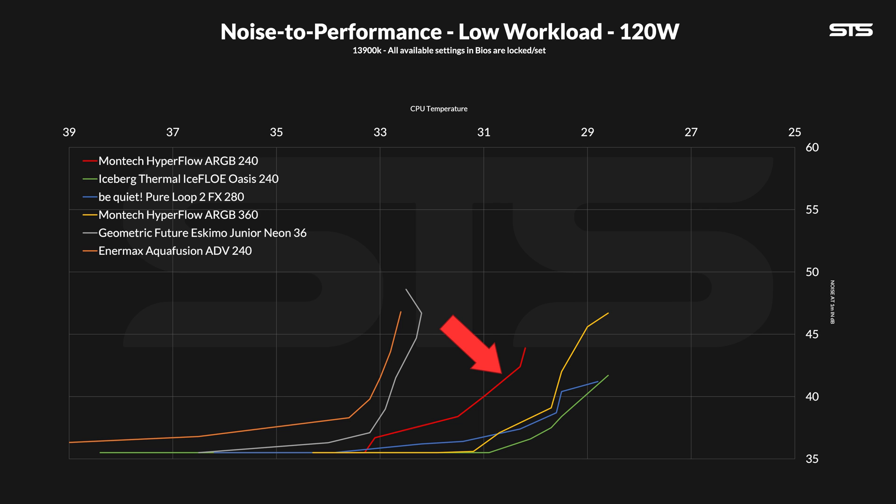For the noise-to-performance chart for 240mm AIOs, I had some trouble finding good comparisons since we haven't benchmarked that many 240mm AIOs until now. But compared to the Animex AIO, it is a big difference. And the same is true compared to some 360s — compared to the GeometryFuture 360mm AIO, the Hyperflow 240 just flat-out wins. Size is definitely not everything: if the cold plate sucks, everything sucks. On the other hand, an insanely well-optimized AIO like the Iceberg Thermal one shows there is more performance to squeeze from the 240mm form factor.